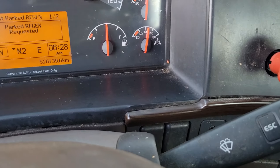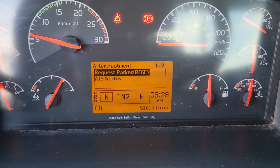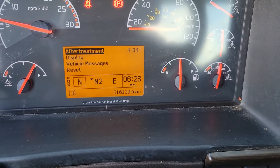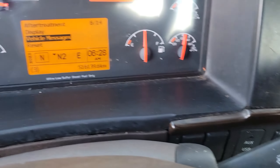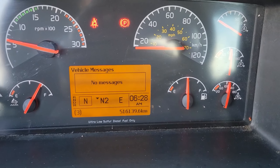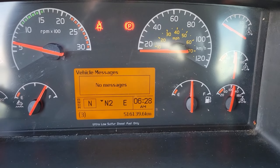Now back out of the menu and we can check our messages through the instrument cluster. Press escape, escape again, go down to vehicle messages, press enter — no vehicle messages. That tells us we are no longer in derate mode.